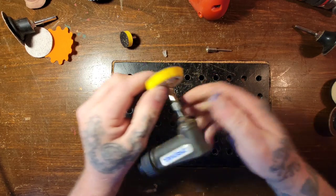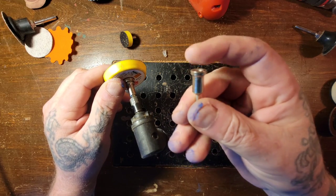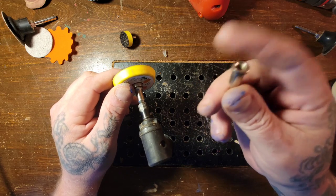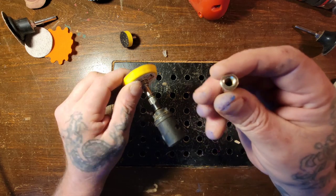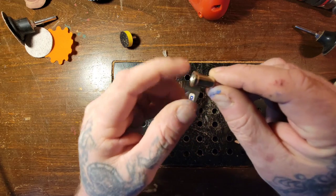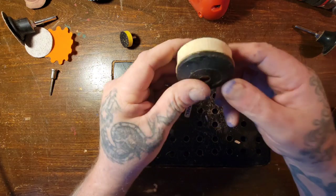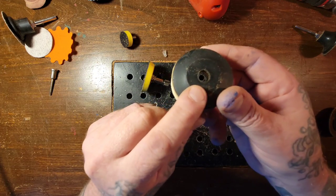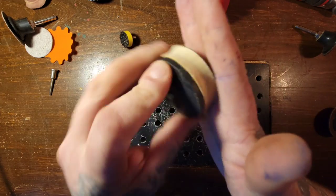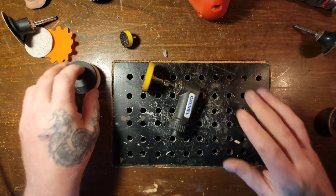That bigger one would probably fit on this mandrel here too. These mandrels would work good for sanding — you get a little nut in there and put emery cloth on and use it for sanding. Here's another one for a quarter inch — it's a big foam pad, see how squishy it is. When you're doing something round, the foam helps conform to the shape.